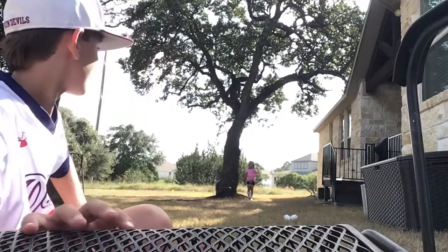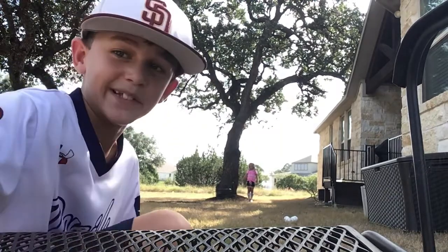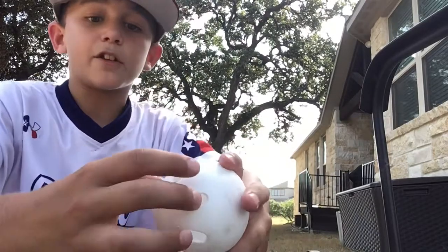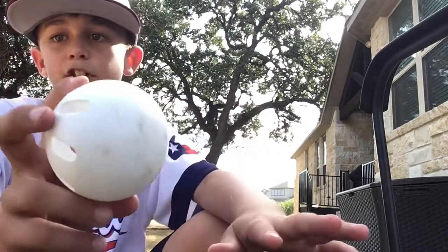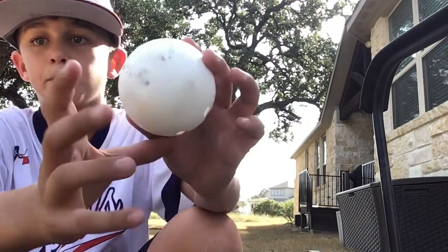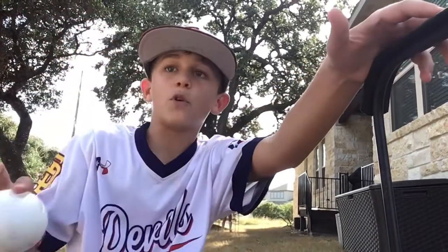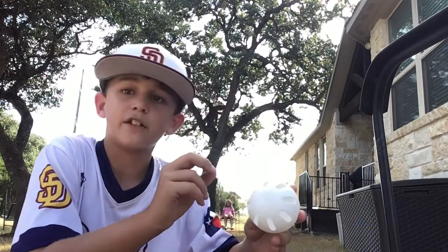What's up guys, it's Logan, and today we're going to be teaching you how to throw wiffle ball pitches. So, this is a wiffle ball. These are the original wiffle balls — they have a bunch of holes on one side and it's just blank on the other, and these curve the best in my opinion. Before you use them, I recommend scuffing it up on your driveway, scrubbing it around, because then you can get a little bit more curve on the ball.